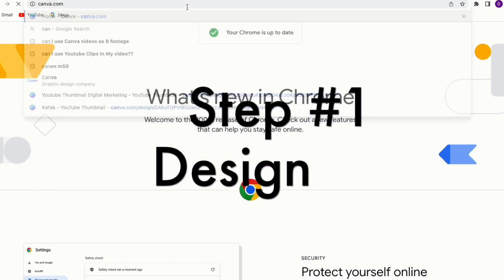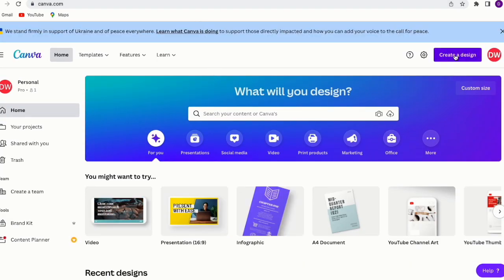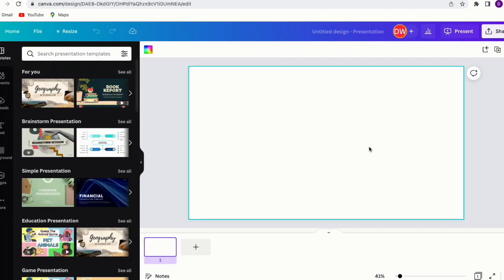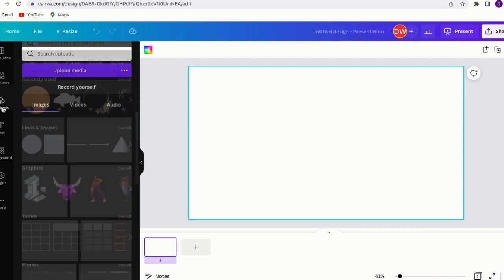Step 1: Design. My go-to design software is Canva. Though it's free to everyone, there are some premium features and fonts that I pay for monthly to utilize. Once on the website, I selected to create a presentation, although you can select your own custom dimensions.